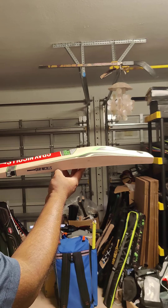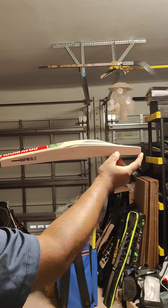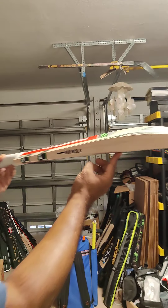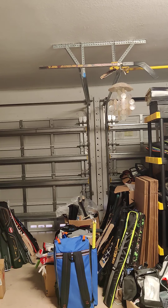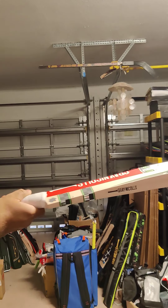37 mm edges. Check out that profile — slight duck bill in the bottom but nice high spine, beautiful profile. Lightweight bat, 37 mm edges, 107 mm width which gives you a bigger face of the bat. Lovely player's bat — the pickup is awesome, very light pickup with this profile.